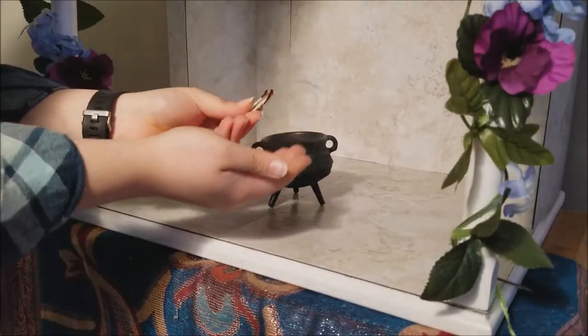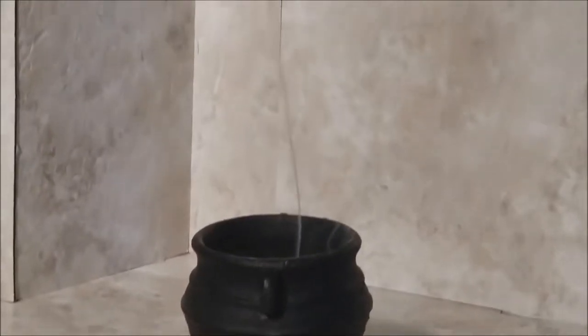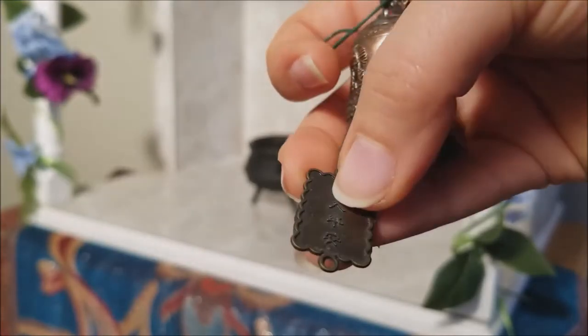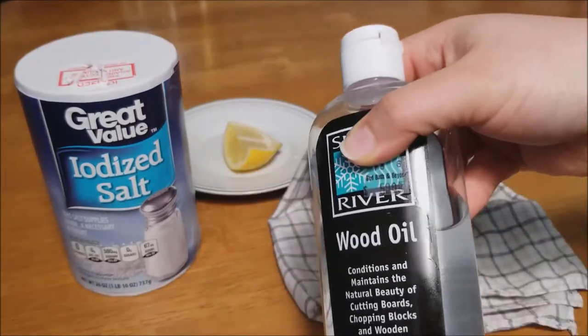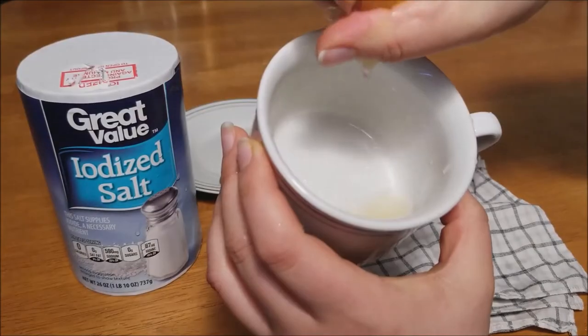When that's done, follow up with a heavy smudging of sage, and while that burns, I'm going to focus on this little copper bell I have. At least it used to be copper — it's just so tarnished. So I'm going to try to bring back that shine with some table salt, a lemon wedge, a cup, a rag, and some mineral oil to use as a protectant when I'm done.